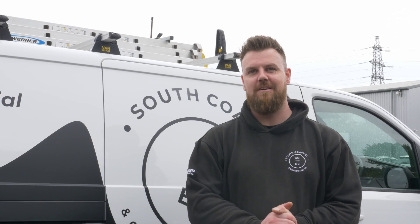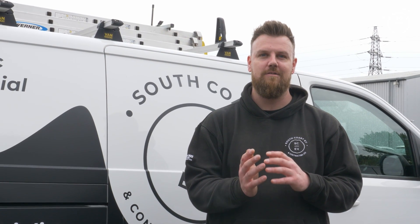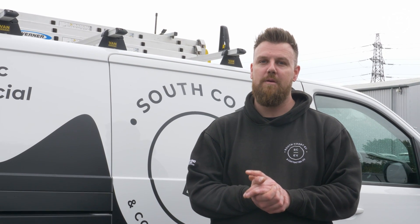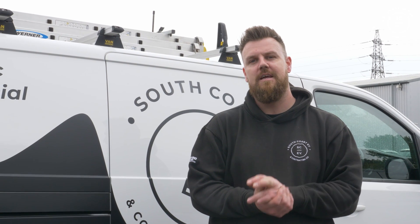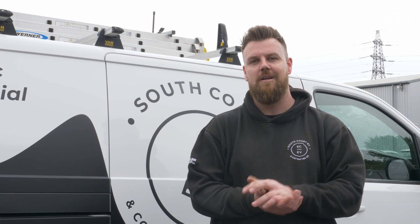That's it for today guys - we've made some really good progress on the job. We had a little delay with the digger because it wasn't big enough as they thought, so we've got a larger one coming tomorrow. Join us for part two where we're installing the vehicle chargers and getting it all livened up. Before I leave you today, please hit the subscribe button, give us a thumbs up and leave some comments below. I'll see you next time.